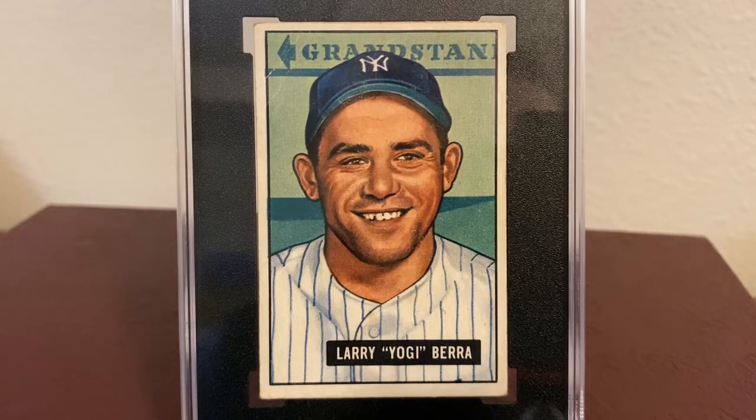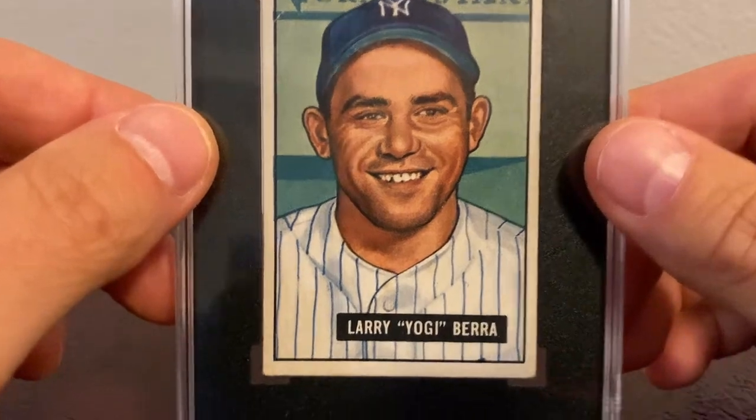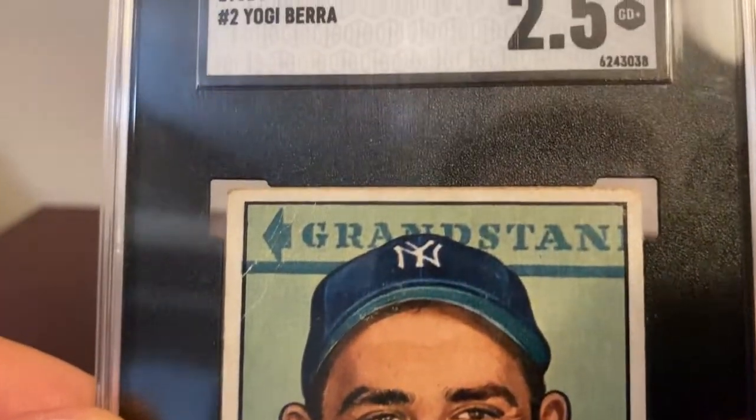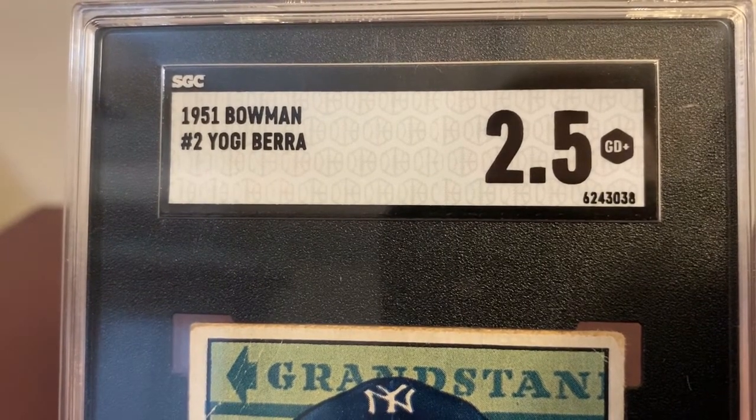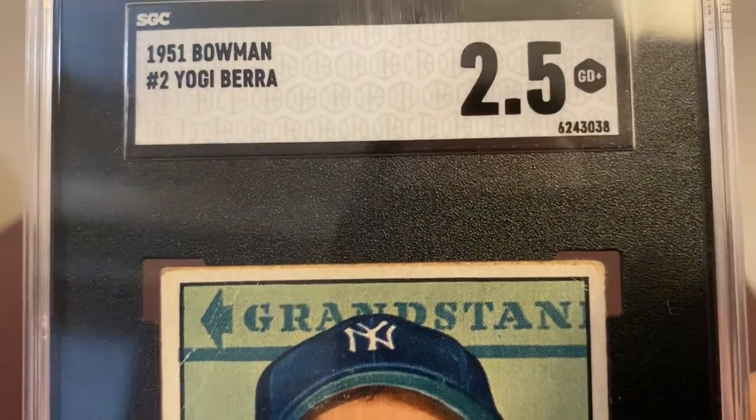Hey guys, here it is — the big reveal! This card has been on my want list for a long time, but I was just waiting for the right card to come along at the right price at the right time. Well, my collector friends, that time has come. Thank you for sharing in my joy, and if you recently picked up a card you were excited about, I would love to hear about it so I can share in your joy as well. Let's go ahead and take a closer look — wow, this card is just stunning. 1951 Bowman number two, Yogi Berra, in an SGC 2.5 Good Plus.